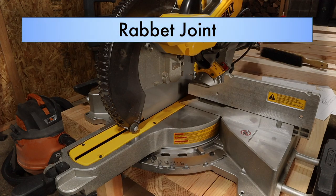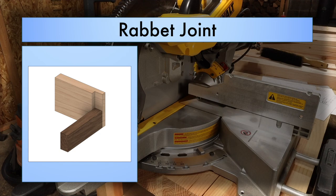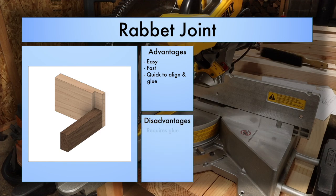A rabbit joint is a really easy joint to make and is primarily used on corners and on edges. Some of the advantages are that it is easy, fast, and quick to align and glue. Some of the disadvantages are that it does require glue because there is no mechanical interfacing on this joint — it is just edges coming together. Another disadvantage is that this joint is much easier with specialized equipment; doing it by hand can be very difficult and time consuming.